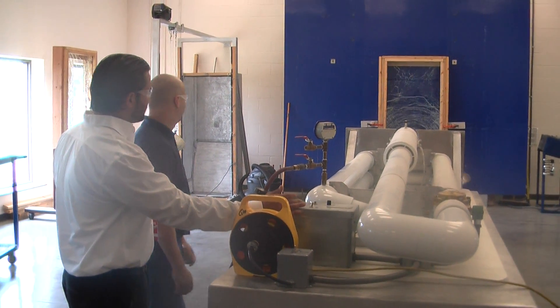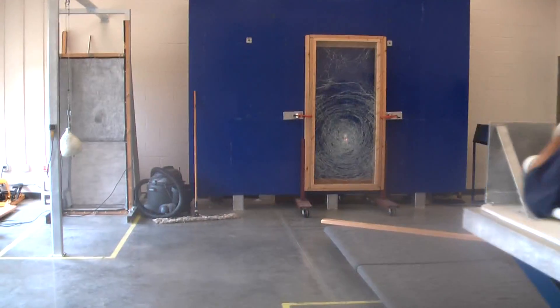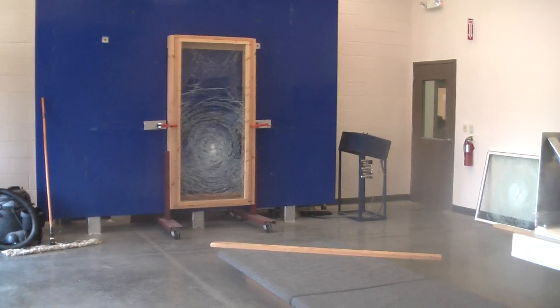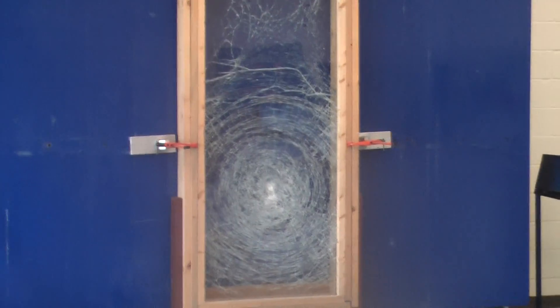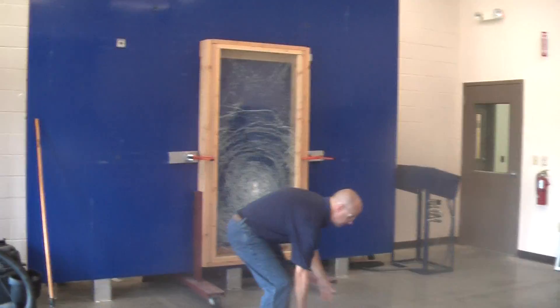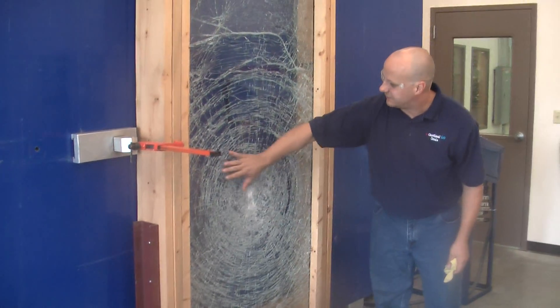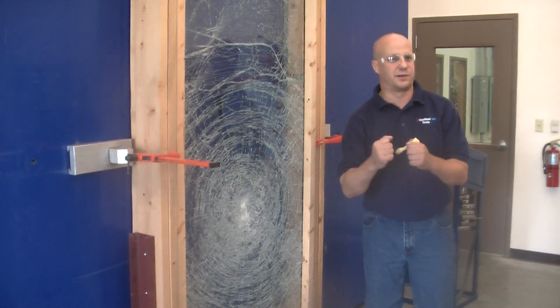In three, two, one. That's it. Right on target — 50 feet per second. So you guys can come on up if you want to take a look at it. This is what we really want to see. Here's the impact area — you can see how it stayed real, real tight.